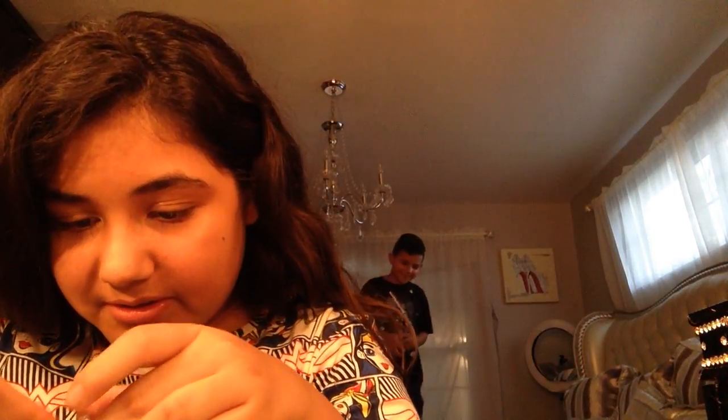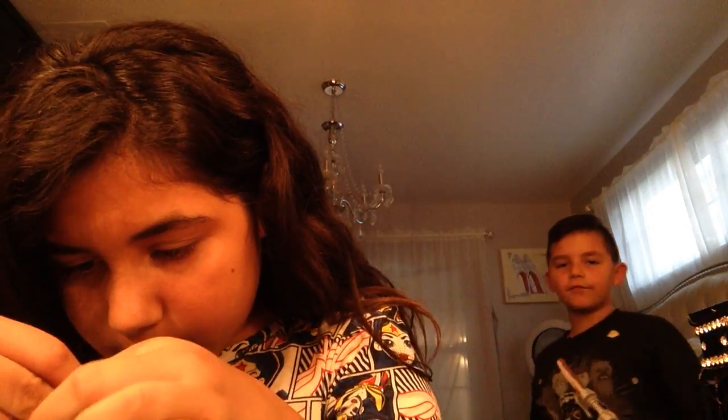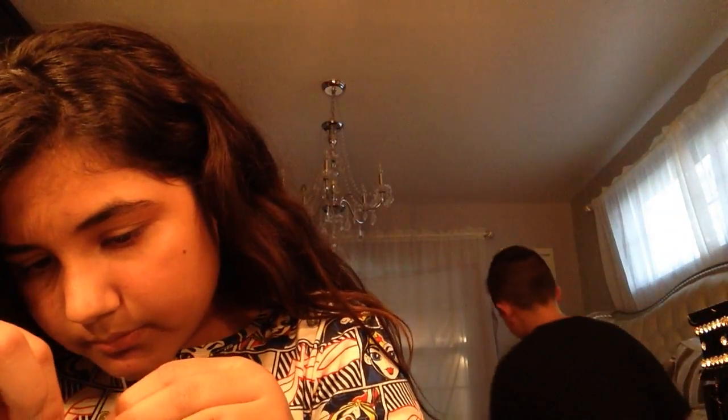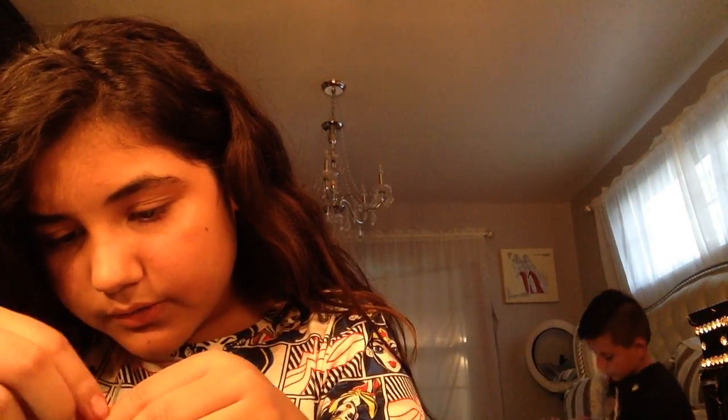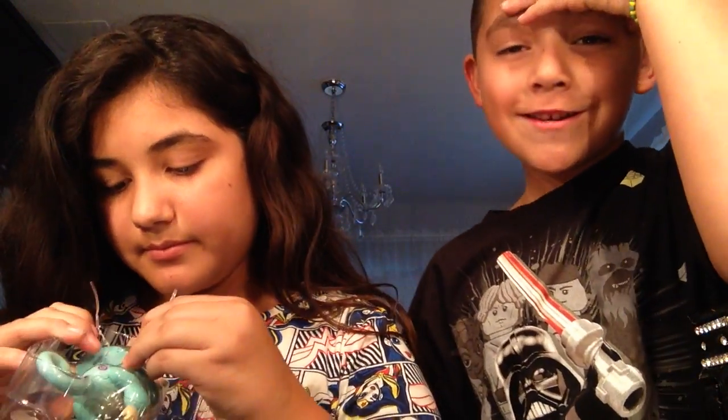Now it's completely stuck. Oh, my god — my iPad — wait, we're recording on the iPad! Finally — oh my gosh, there's another one to open! This is why it takes like 20 minutes to unbox these things.